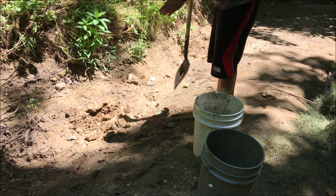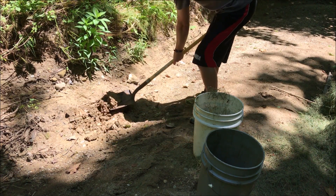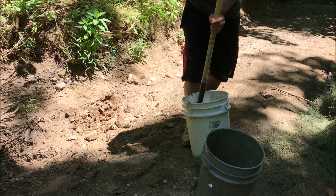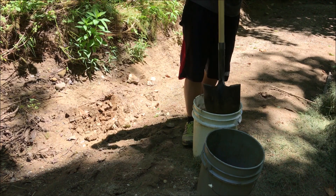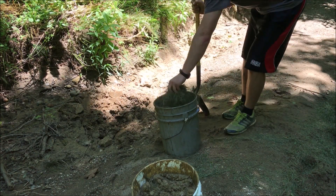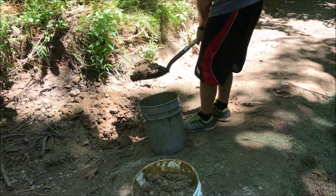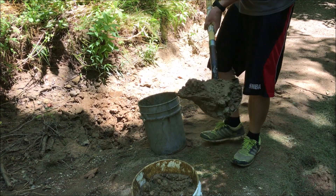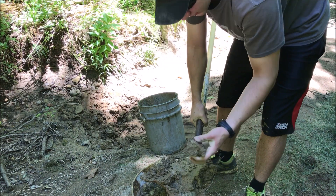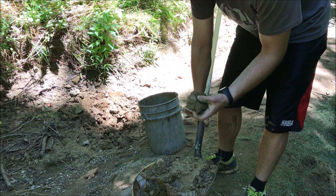Coming over here to my clay deposit — it's got a lot of little pebbles and rocks in it. That's okay. Dropping it in there and then mixing it up like this. And if you want to see the clay I'm working with, it's beautiful — almost pure clay. You can almost just cut bricks straight out of the dirt right here and use those.